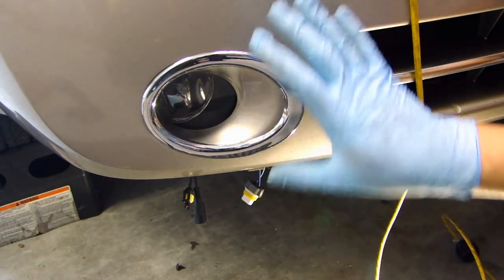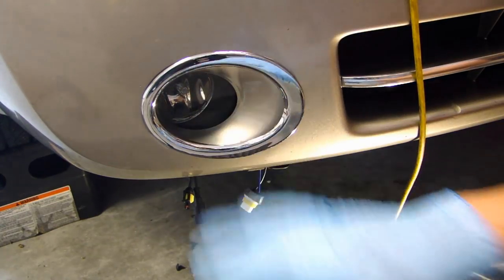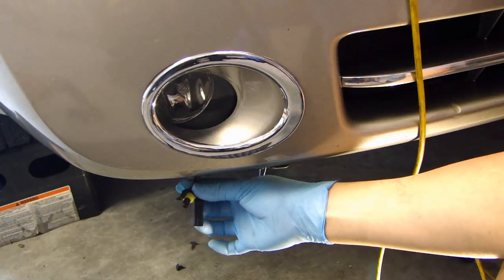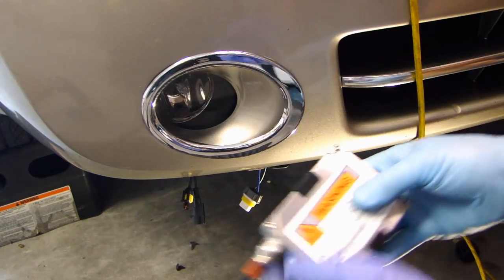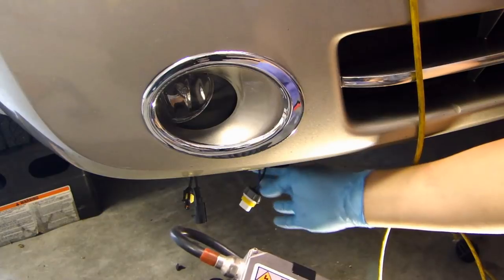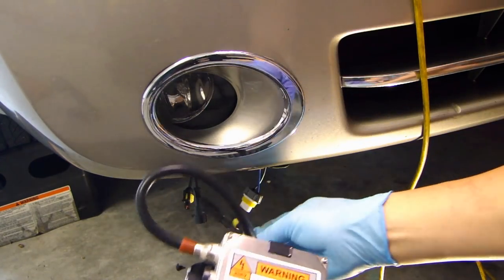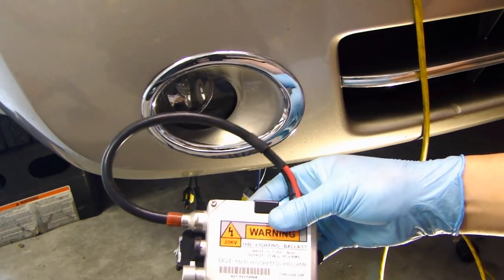So what I've done so far on the passenger side here is I've disconnected the factory H11 plug from the fog light assembly, removed the halogen bulb, and then installed the HID bulb into this housing. You might have heard that these HID kits are plug and play. What they mean is that you can connect from the factory power source directly into this ballast, and then from the output of the ballast you connect up to the HID bulb — and that's it. Whenever you turn on the fog light, the HID will turn on also.